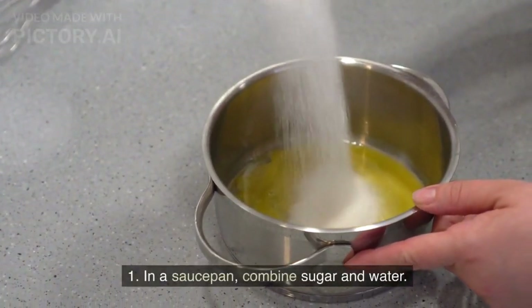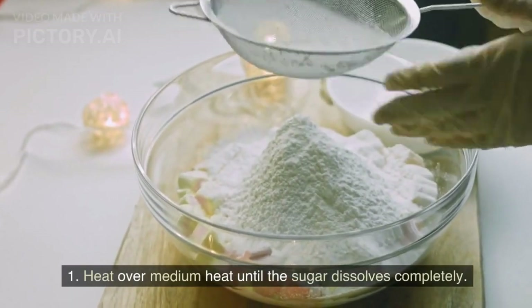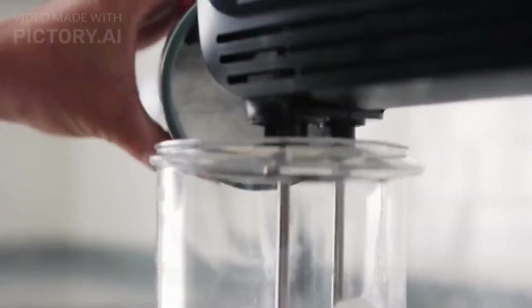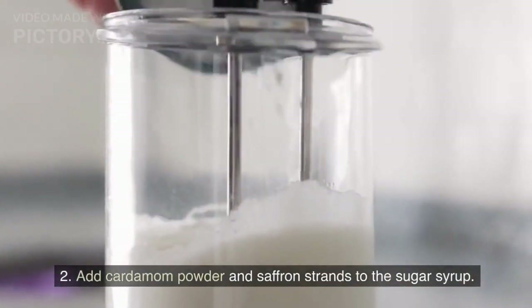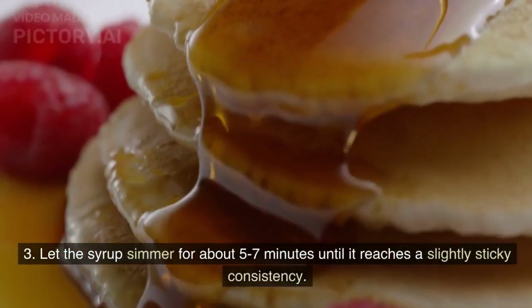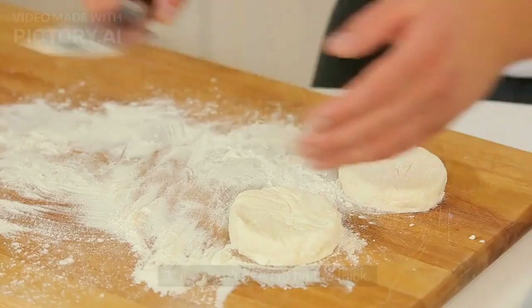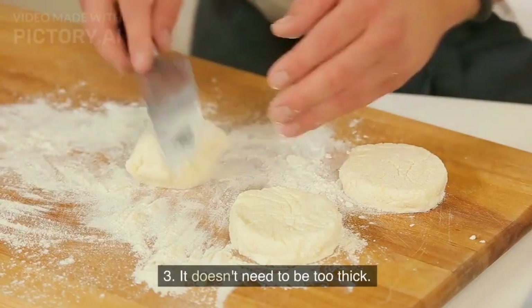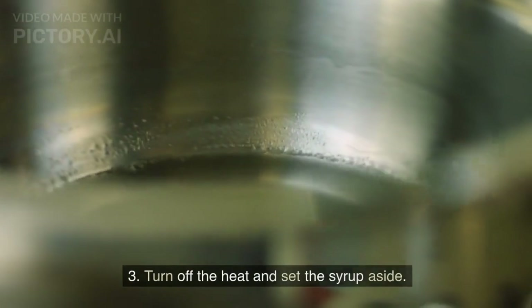Prepare the sugar syrup: In a saucepan, combine sugar and water. Heat over medium heat until the sugar dissolves completely. Add cardamom powder and saffron strands to the sugar syrup. Let the syrup simmer for about 5–7 minutes until it reaches a slightly sticky consistency — it doesn't need to be too thick. Turn off the heat and set the syrup aside.